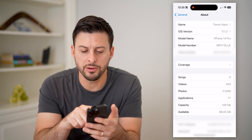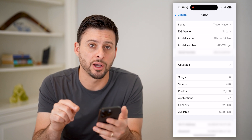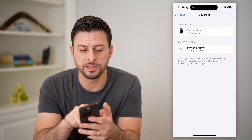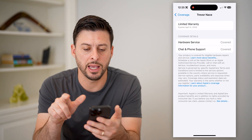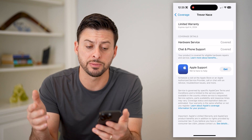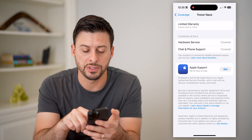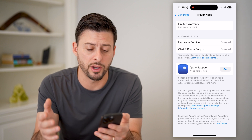You'll see right under the serial number is Coverage. Tap on that, and it will show me this device — Trevor Nace — and it has a limited warranty. It says it expires April 4th, 2024. And you'll see the hardware service and chat and phone support are both covered.